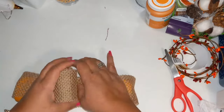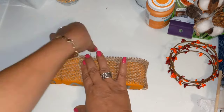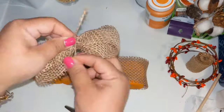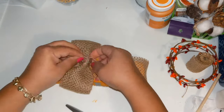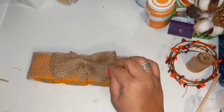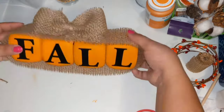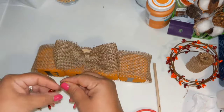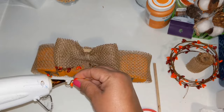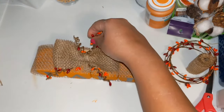I take some burlap ribbon from the Dollar Tree, wrap it around the whole grouping, and add a couple beads of glue to secure it. Then I create a cute bow with the burlap ribbon — same way as I did the pumpkins — looping a piece and tying it with jute twine. I add a little piece of tumbling tower blocks on the back so this piece will sit up straight on a shelf. Then I wrap some berry garland around a pencil to create little vines and add two on top and two on the bottom.